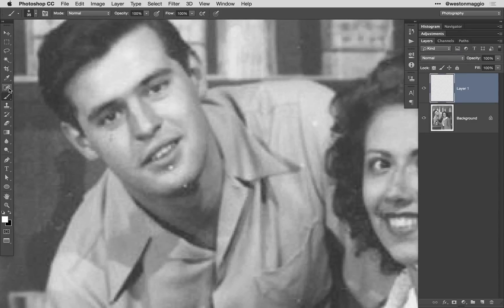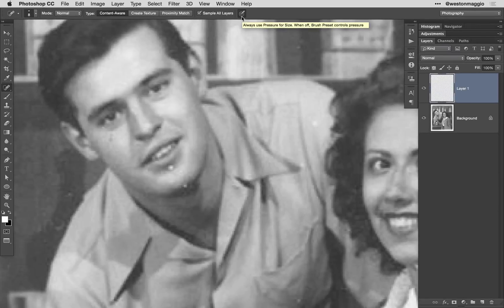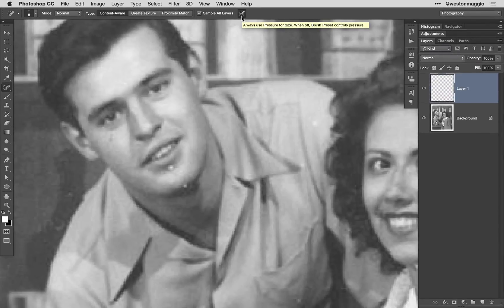In this case, my image is okay, so all I'm going to do is make some minor repairs to the blemishes that I find in the image. To do so, I'm going to use the spot healing brush, making sure that I have the pressure control button on the options bar set so that I can adjust the size of my brush based on how hard I physically press my pen to the tablet.